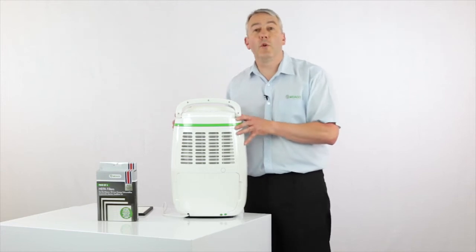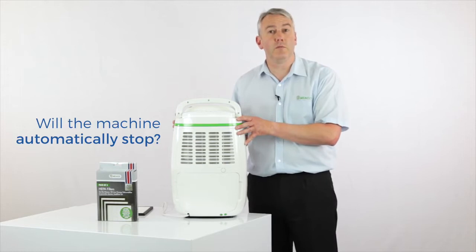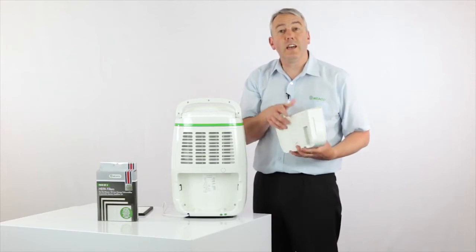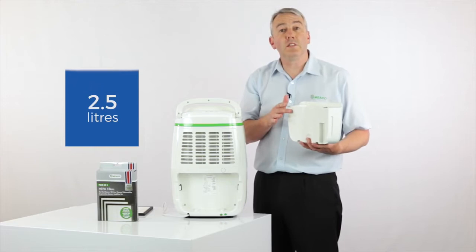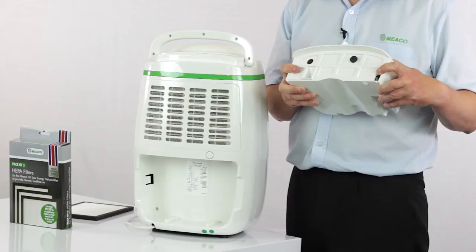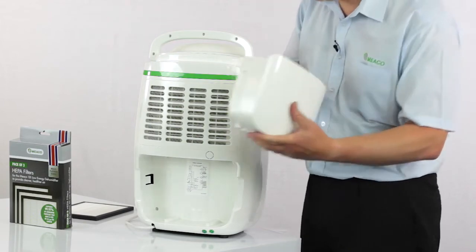One of the most common questions we get asked is: will the dehumidifier turn itself off when the tank is full? The answer is yes. It does this because inside the tank there's a float — the water level goes up, the float gets to the top, and that activates the switch which turns the dehumidifier off. All you've got to do is empty it, and the 12 litre comes with a nice cover so that you're not going to spill any water on the way to the sink.